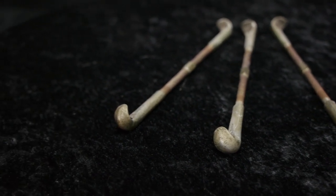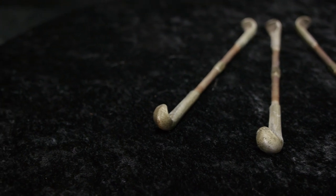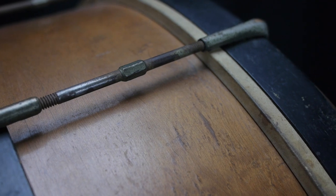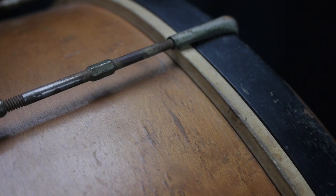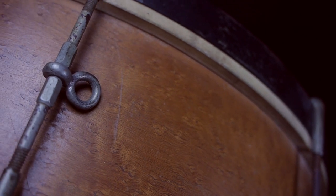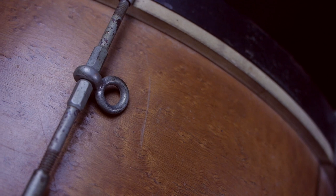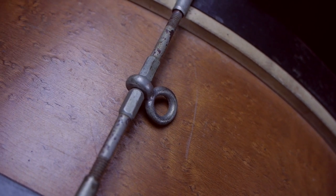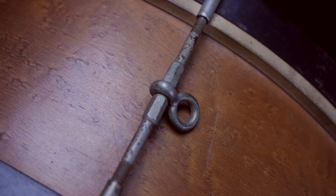These tension rods look different than most of the single rod tension drums in my collection because it's not a thumb rod and it's also not tuned with a typical drum key. Of the 10 tension rods on this drum, there's one that is special because this drum was designed for marching. This single tension rod has an eye on it in the center of the tuning mechanism, and that is where the bass drummer would attach his harness.